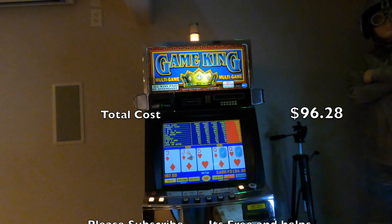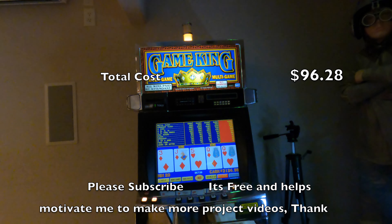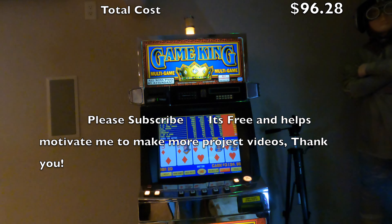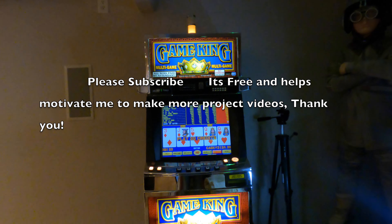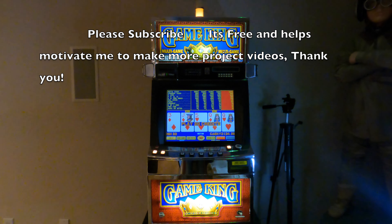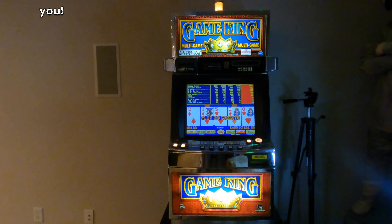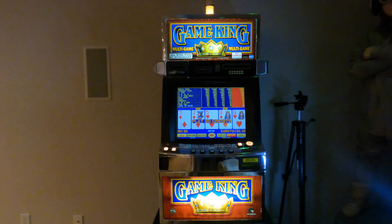So the grand total was $96.28 — I rounded to a hundred bucks. The labor of the project was pretty fun. I like the way it looks; I don't think I'm going to change much on it right now. I'll keep the original piece of glass, and if I were to find an original out there in good shape at a good price I'd probably still buy it, since the colors aren't perfect between the two. But in real time I don't think most people would notice. Anyway, thanks for watching — subscribe if you get a chance and I'll see you in the next video.